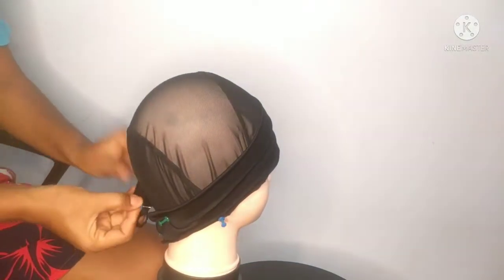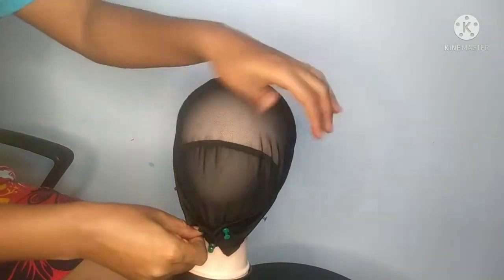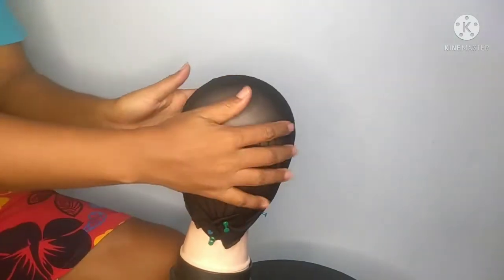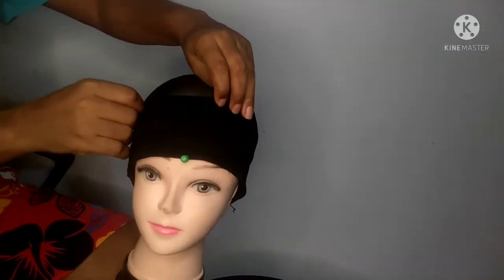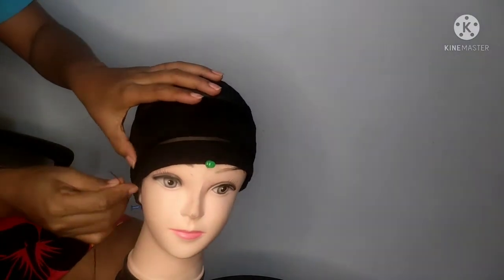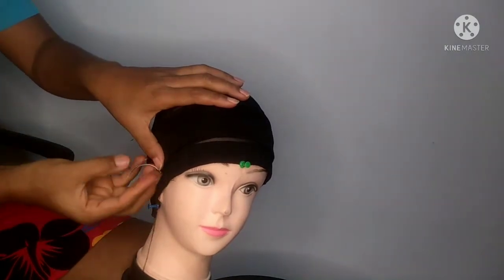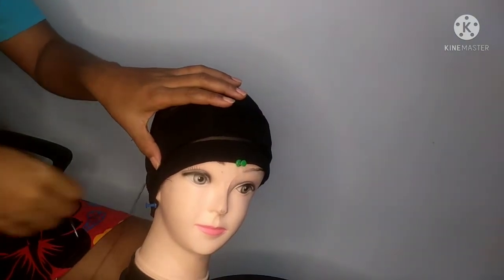If you are looking for extra income, you can actually just do these caps — these headband-with-caps — and sell them for people to use and make their wigs with. After doing that, I adjust it so that it's just slightly above the elastic band, and I start sewing. I'll sew from one ear to the next; I will not sew the back, just from one ear to the next.